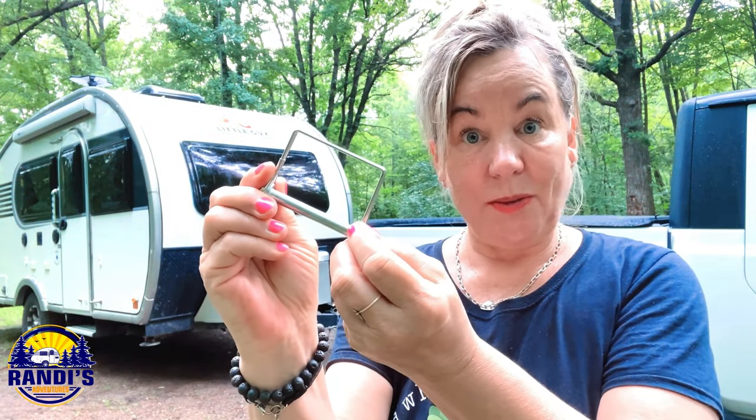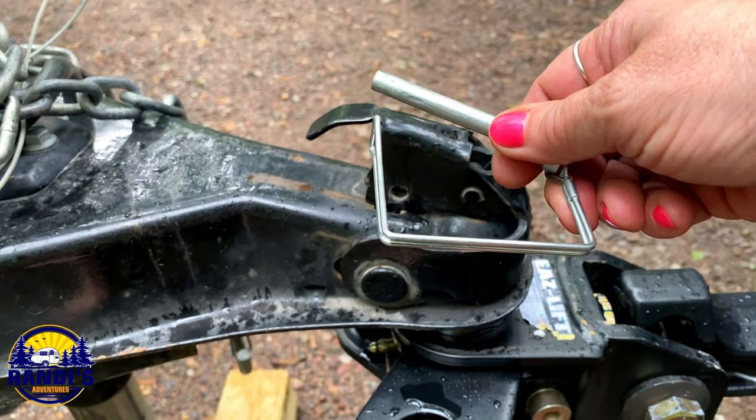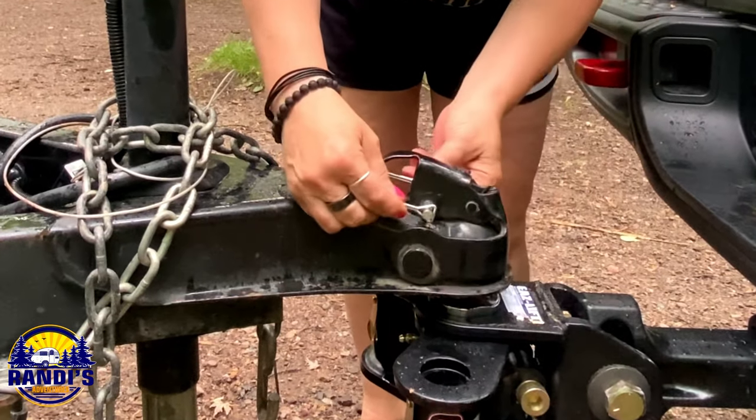Do you have a hitching up tip to share with me and the rest of this community? I'd love to hear your tip — let me know in the comments section below so we can all learn together. Step number 10: we need to put the safety pin in place so that it secures the coupler latch. You slide the rod through the holes on top of the coupler latch and then close it.